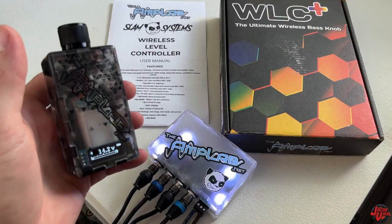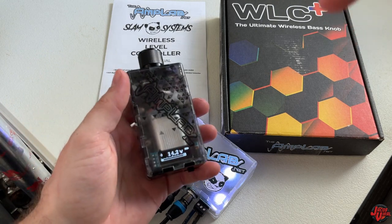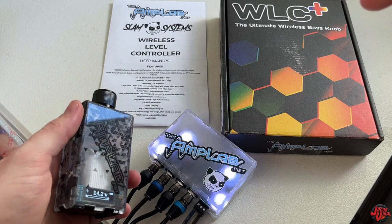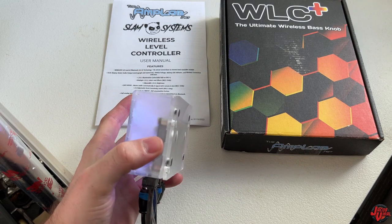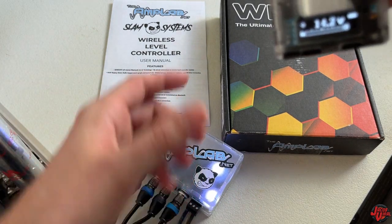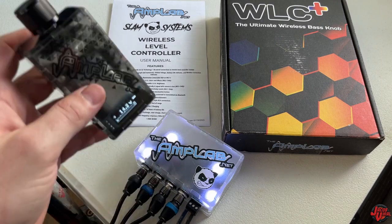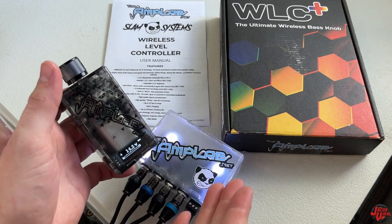Hope you enjoyed that quick little demo. Pretty much everything I could ever ask for and then some in this wireless bass knob from Amplab — they did a really good job. I don't see anything negative to say. I really like everything: the LED style with seven different colors, safe mode so you don't have to worry about amplifier issues, the magnetic mount for ease of use, and a 25-foot wireless range so I don't have to worry about wires anymore. Thank you all for watching — subscribe if you haven't, give it a like, and definitely leave some feedback.